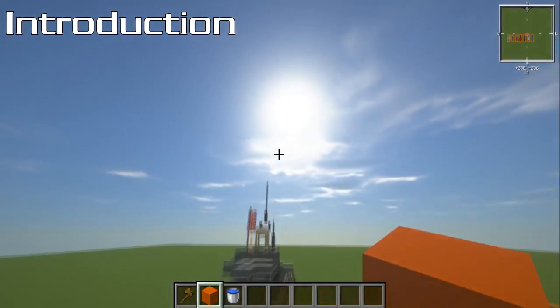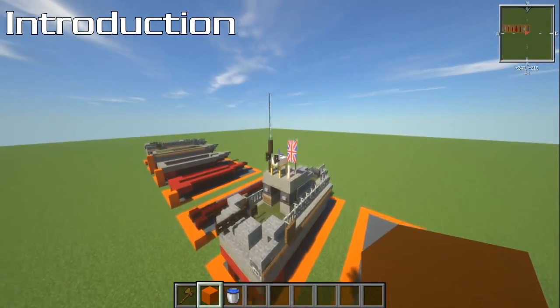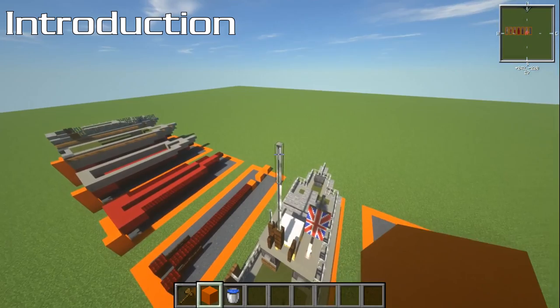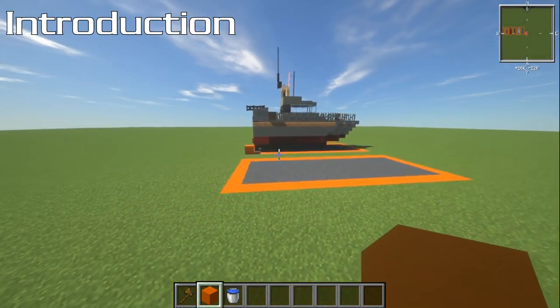It's also 13 blocks high — not massive, but quite decent in terms of height — and that goes right to the top of the antenna.